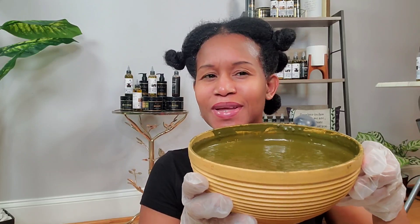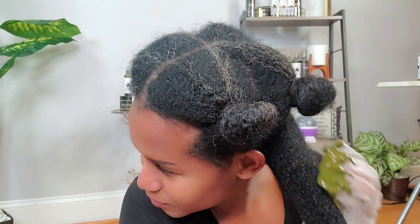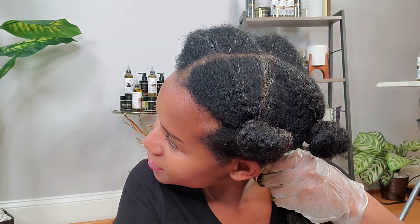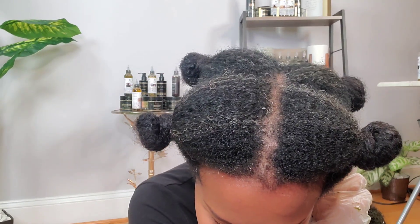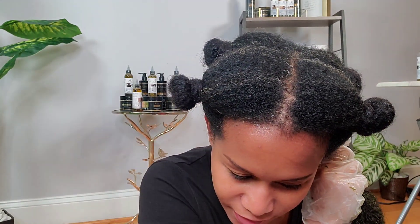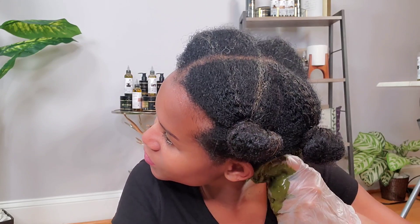I've got my Vaseline on and my glove on, and we've got amazing henna. I think this is a lot so whatever is left over I'm just going to freeze it and use it on my next wash day. I'm going to do it in sections. I've done henna blasts on my hair many times so this is nothing new. Yes, it is messy, but it is very beneficial for our hair so I don't mind a little mess once in a while.